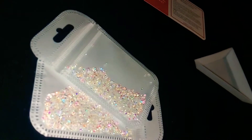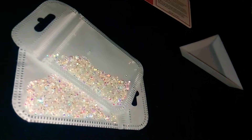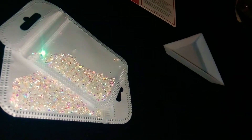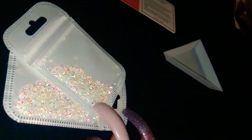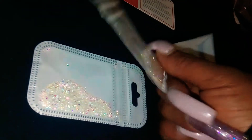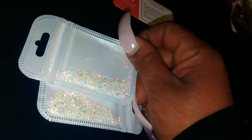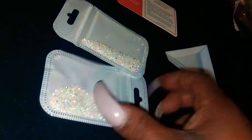Hey guys, Sheba here. I wanted to open this with you. This is just a quick review of what I received from Amazon. I ordered these rhinestones from Amazon like a couple of weeks ago and they just came in today, so I wanted to show you these.